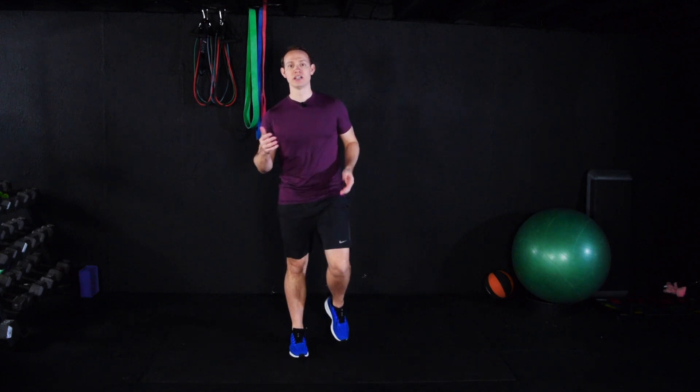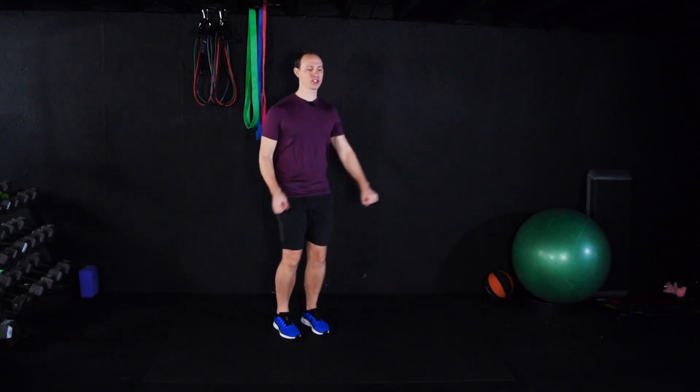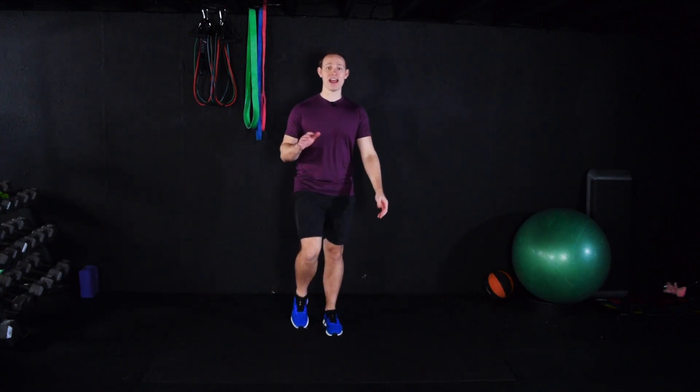Alright guys, if you just finished a workout, it's time to do a cool-down. So let's just start with a nice easy march. You want to do a cool-down after every single workout. It's the opposite of a warm-up.